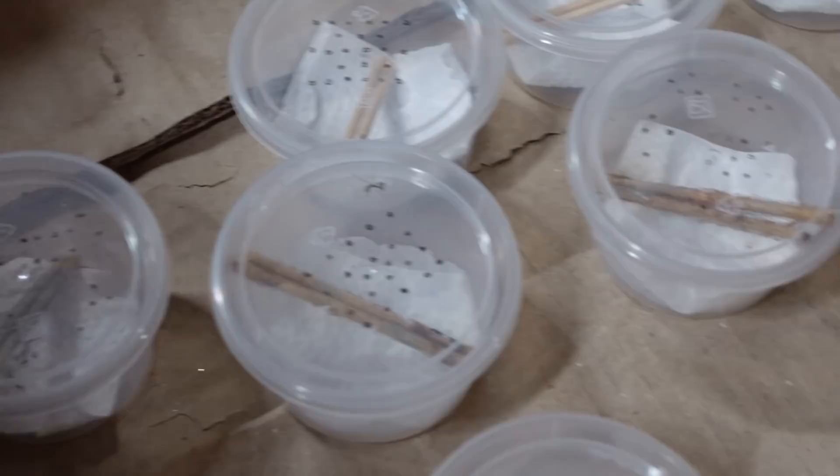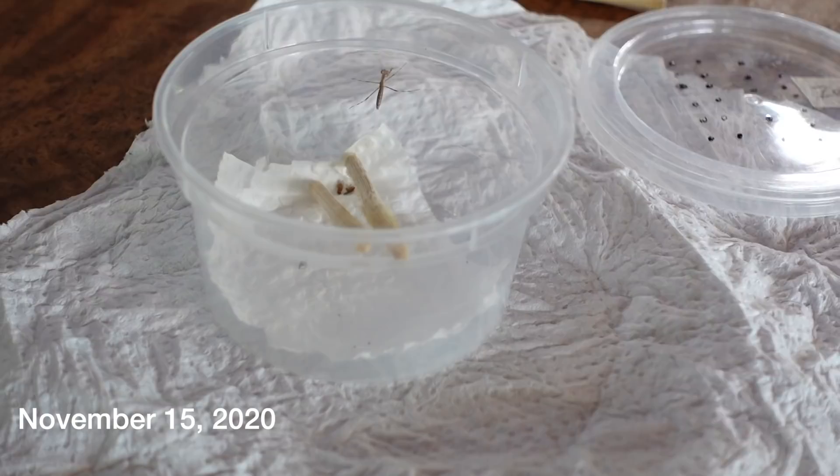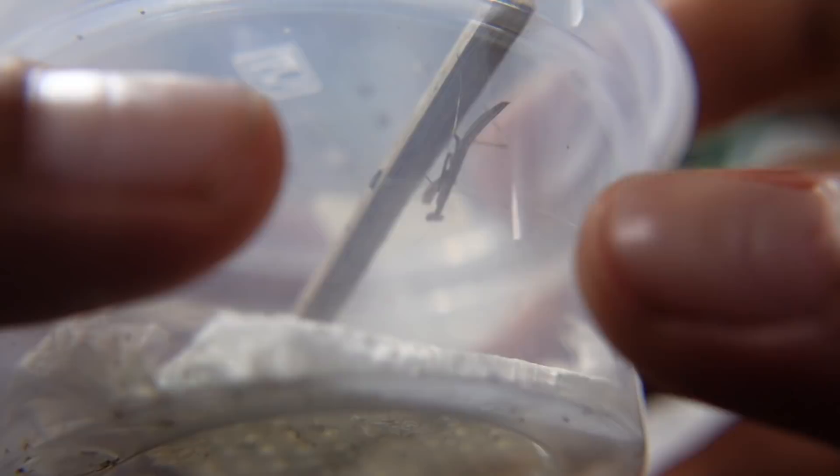Here are the baby mantis that Butch brought. We're trying to feed Zonk, and Butch has put the fruit fly in. That's a lot, Zonk! The fruit flies, once they start waking up, Zonk will notice them. Wanted to do an update on the mantis that we're taking care of.